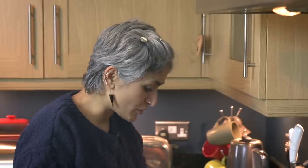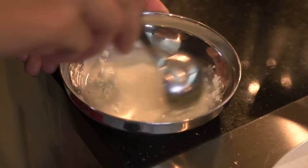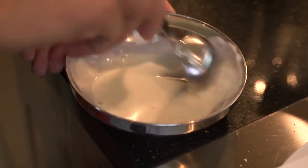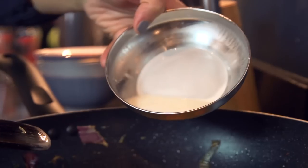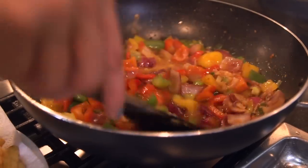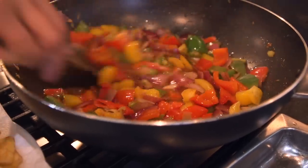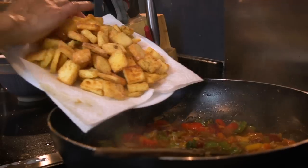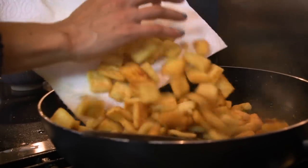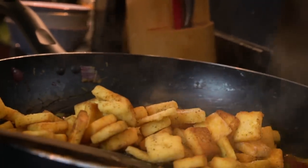In a small bowl, mix one and a half tablespoons of cornflour with one and a half tablespoons of cold water to make a little paste — I want the dish to have a layer of sauce to coat the paneer and peppers. Add this to the piping hot mixture and it will thicken the sauce really quickly. Then throw in all the fried paneer pieces, and add a good pinch of salt and a good pinch of black pepper.